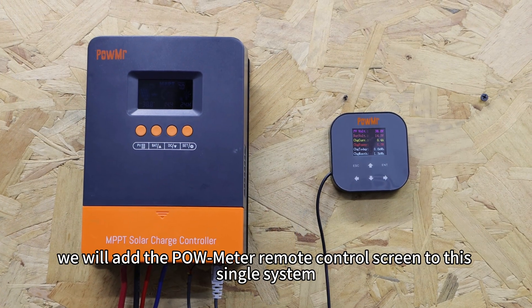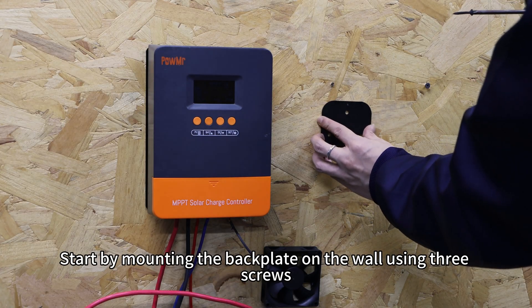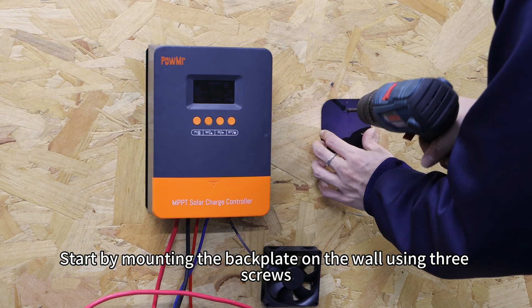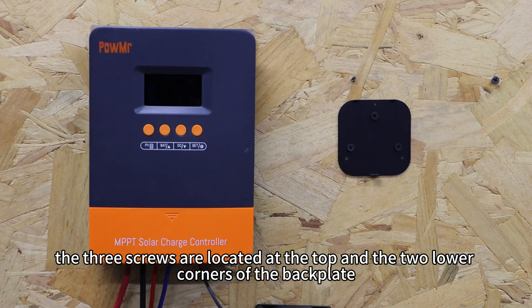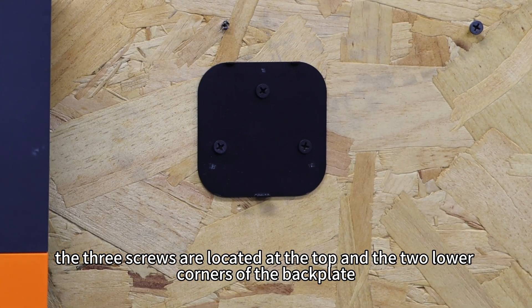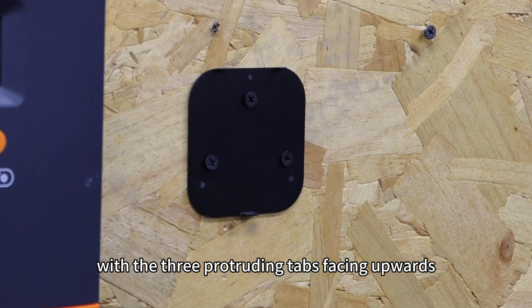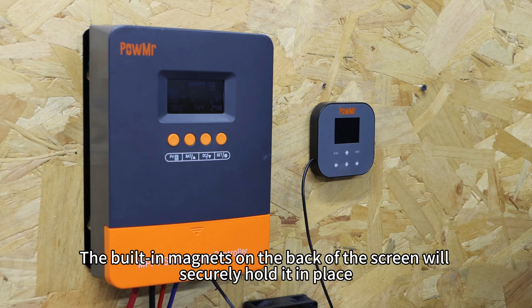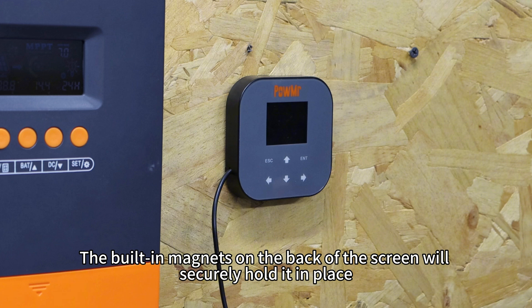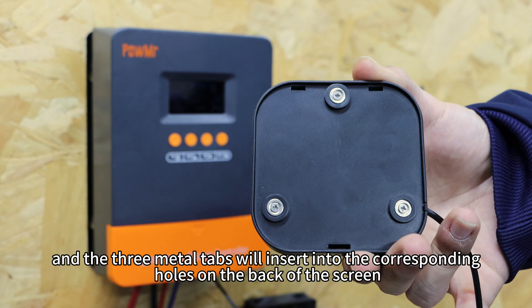Next, we will add the PoleMeter remote control screen to this single system. Start by mounting the backplate on the wall using three screws. Pay attention to the orientation — the three screws are located at the top and the two lower corners of the backplate, with the three protruding tabs facing upwards. Then attach the remote control screen to the backplate. The built-in magnets on the back of the screen will securely hold it in place.